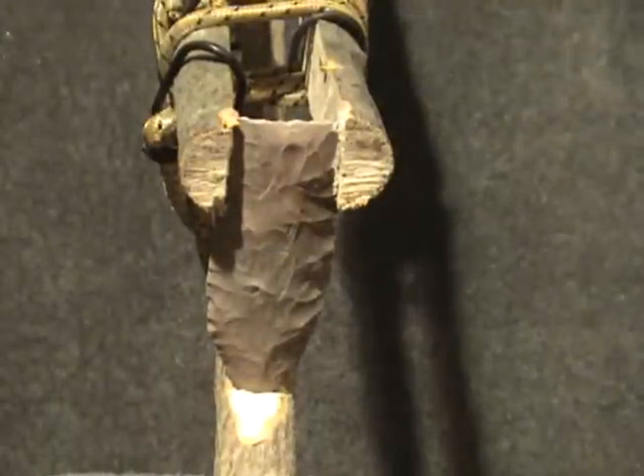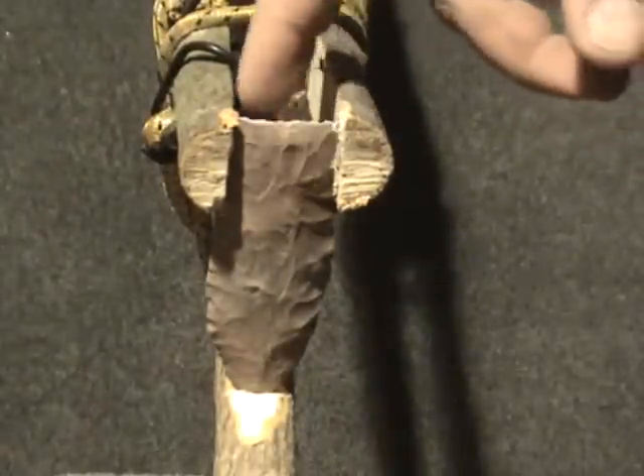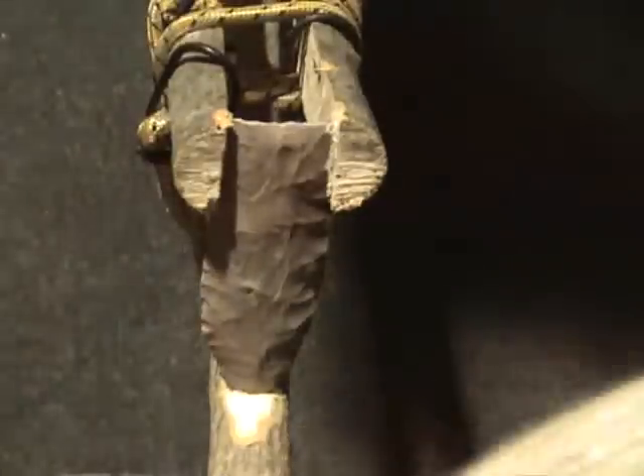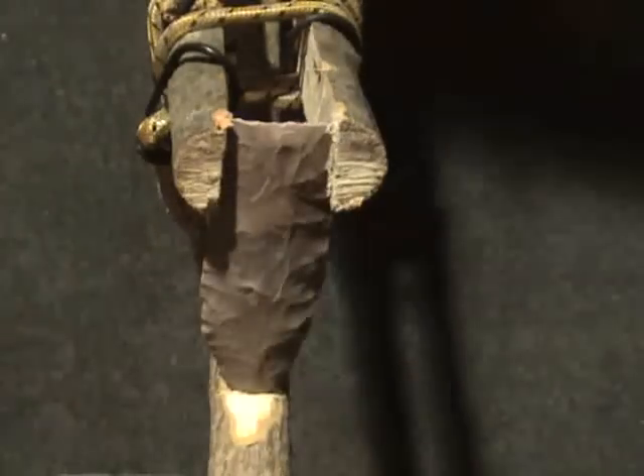What I'm going to try to do is demonstrate — I've set up a bi-face right here — and what I'm going to do is try to flute this with an antler tine and a billet.